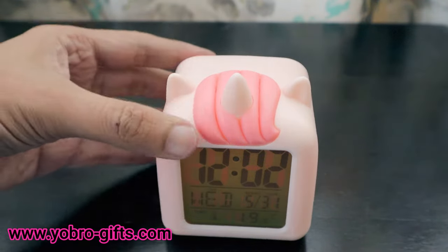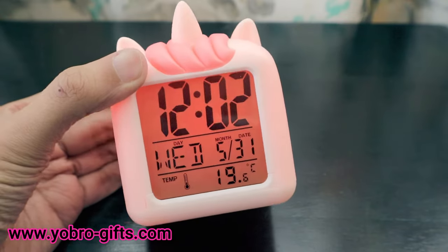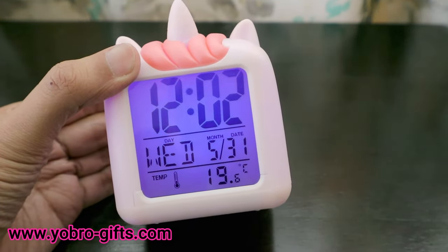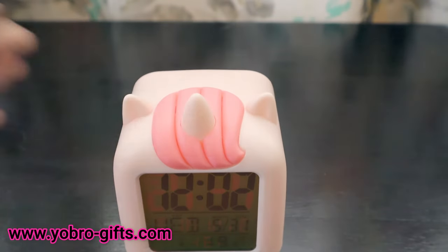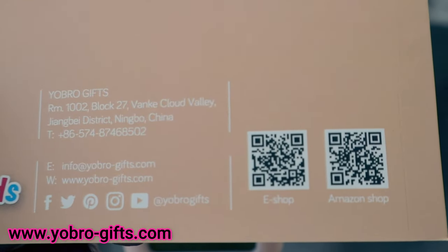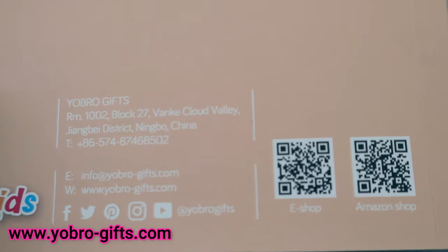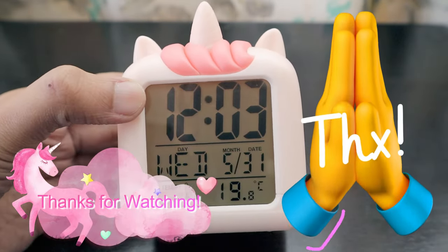I'm going to gift this to my daughter right after the video. If you have any questions please let me know. If you want something for your daughter — as a birthday gift or return gift — you should definitely get it from YoBro Gifts. You can check their Amazon store, scan the QR codes on the packaging, or follow them on Facebook, Instagram, Twitter, Pinterest, and YouTube. My daughter is going to be very happy with this clock!